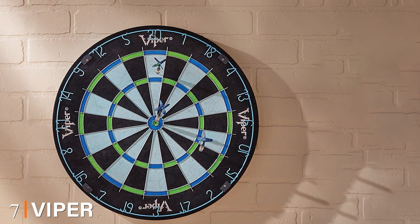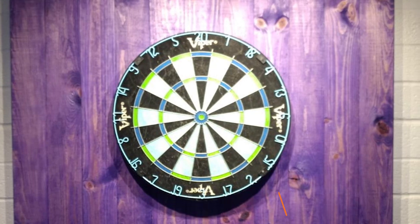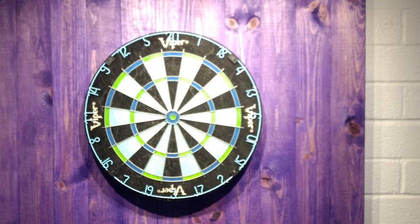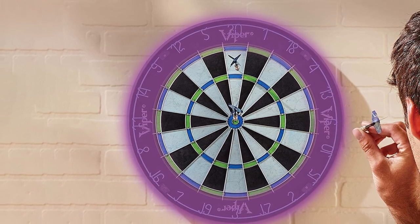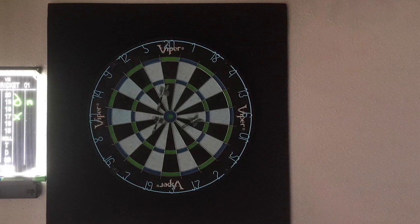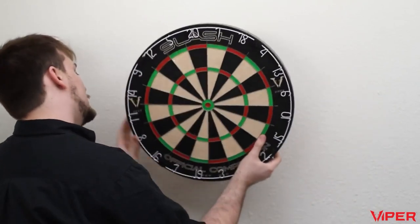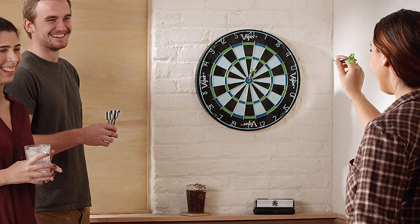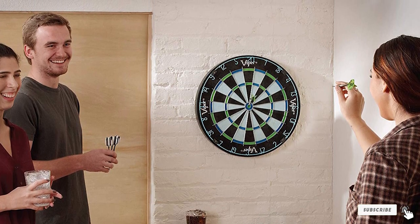At number seven we have the Viper Chroma. The dartboard market is crowded and, for the most part, quite boring — dozens of virtually identical products. That's why GLD introduced the Viper Chroma, an exciting addition to the Viper family. It features a high-grade sisal fiber core with fantastic self-healing capabilities, galvanized triangular spider wire, and a staple-free bullseye for reduced bounce-outs. What makes it stand out is its bold color scheme — galaxy black, cerulean, and emerald screen printing — making it look beautiful hanging on any wall or wooden cabinet.